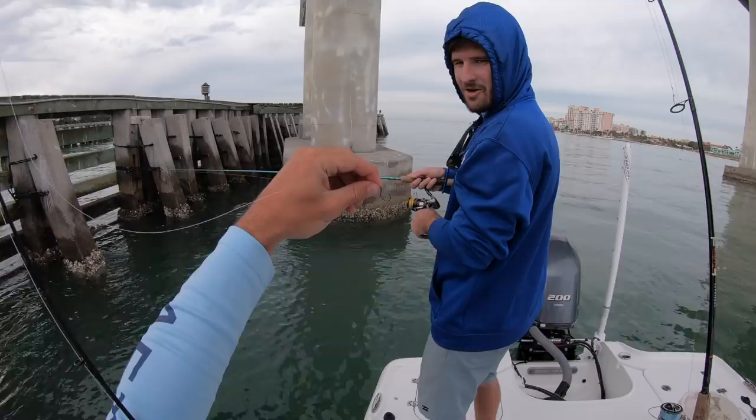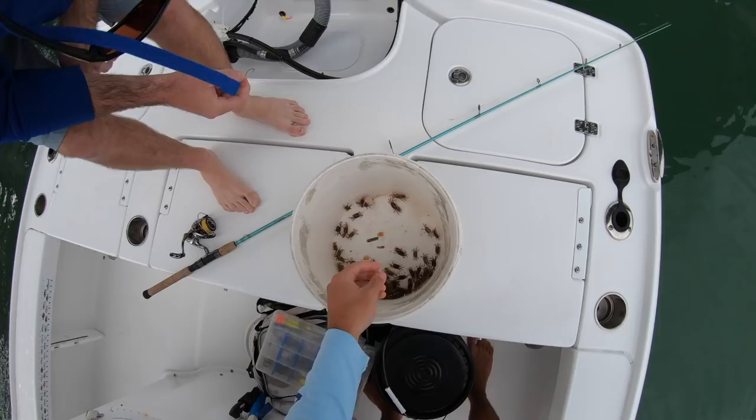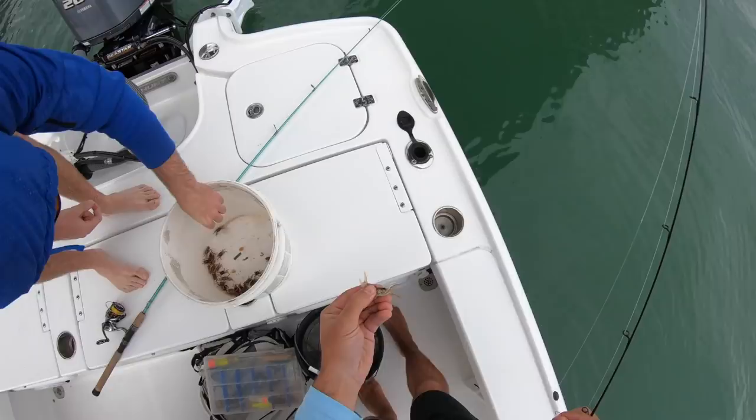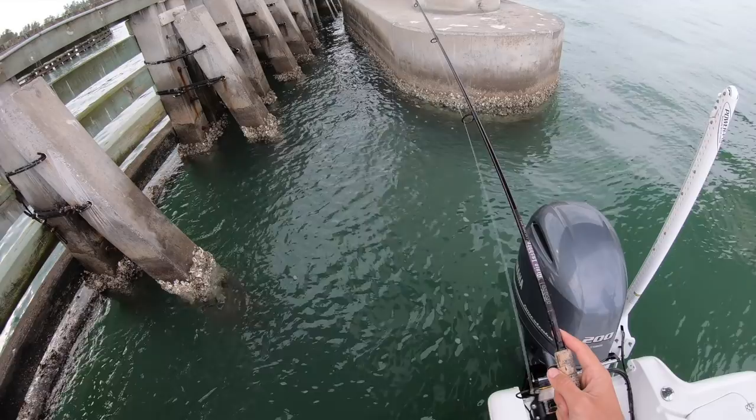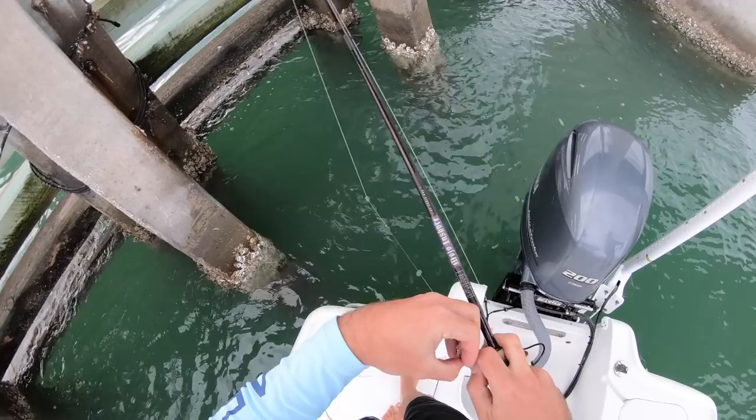That fish bent my hook - oh yeah. I'm going to try it the way it's bent. Should I go for one with a claw? Yes, that big one. Oh I got hammered - yeah it took my bait. If I miss a couple fish I'm going to put a new hook on.